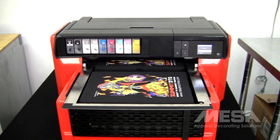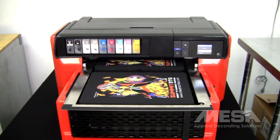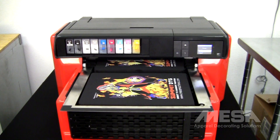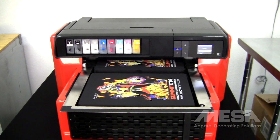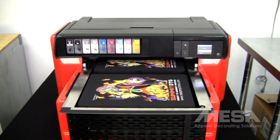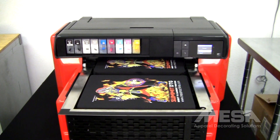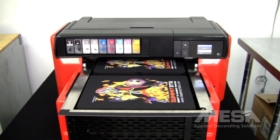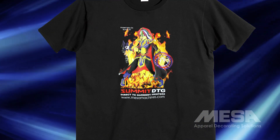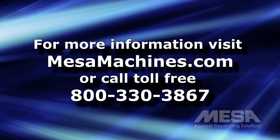Most problems are actually resolved over the phone, but if not, our award-winning service department can schedule a technician to come out for any needed repairs. Mesa has helped thousands of apparel decorators establish and maintain thriving businesses. We've accomplished this by offering quality equipment and service, toll-free phone support, and comprehensive training. Give us a call today to learn how the Summit AT is the best value for startup t-shirt shops or established apparel decorators.